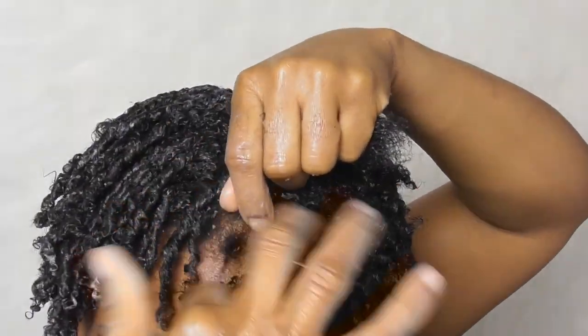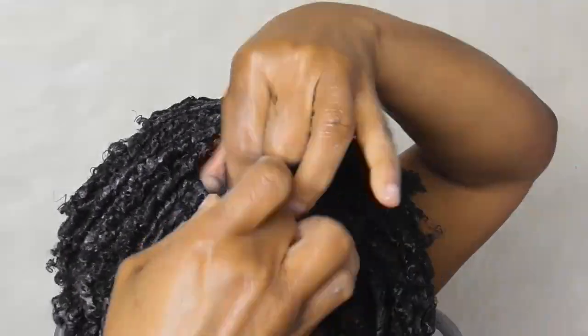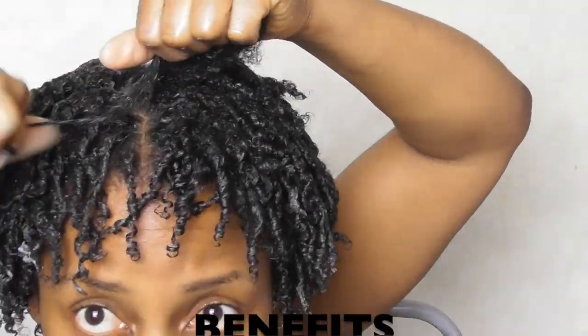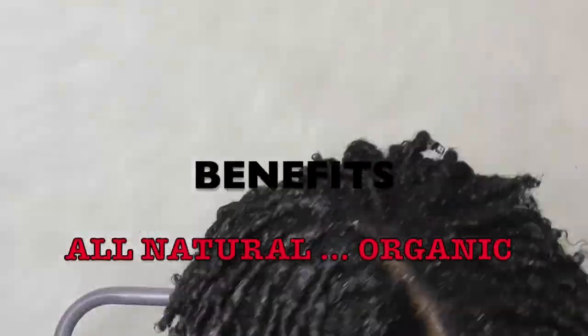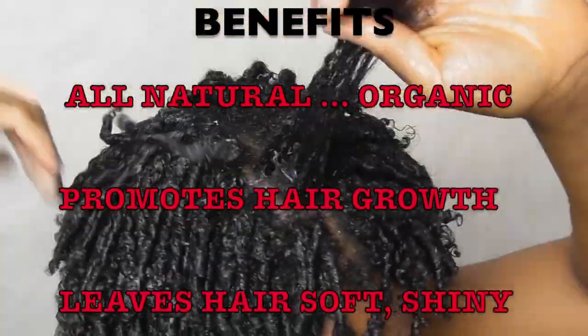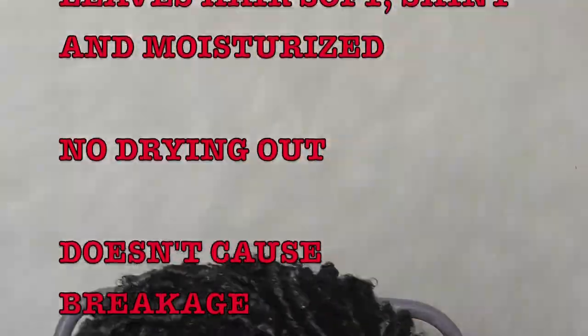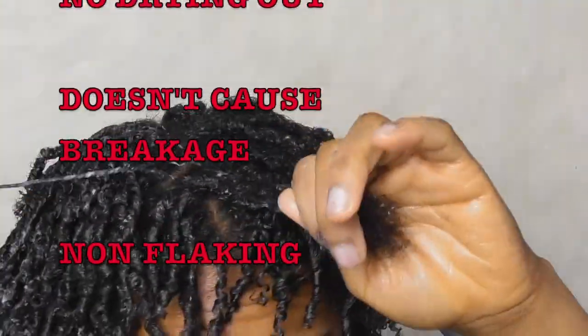There are some great benefits to using flaxseed gel, which includes the fact that it's all natural and organic. It also promotes hair growth, it leaves your hair soft, shiny and moisturized, and it doesn't dry out your hair, cause breakage, and it's non-flaking as well.